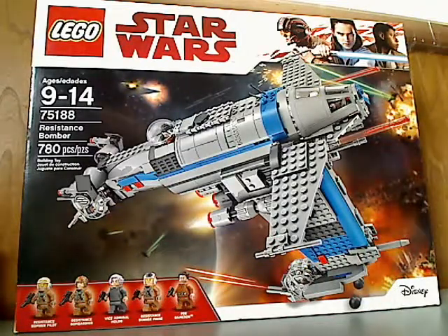Hello everyone, and here I am with another Lego Star Wars Last Jedi set review, and this one's on the Resistance Bomber.